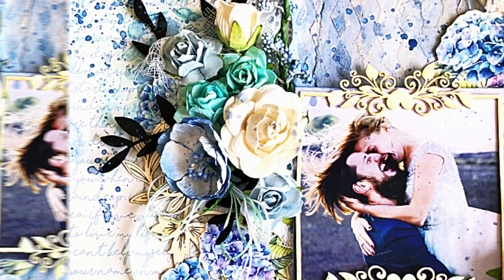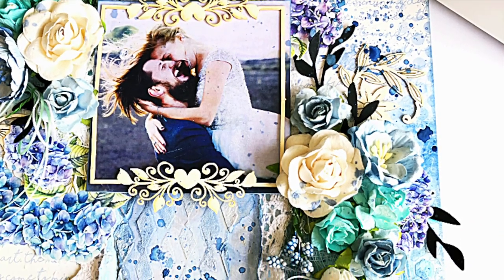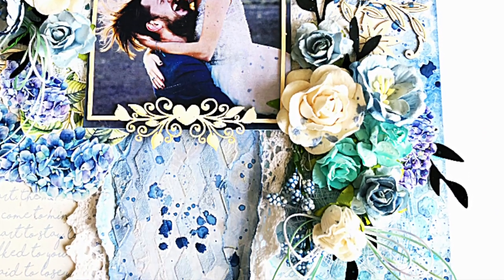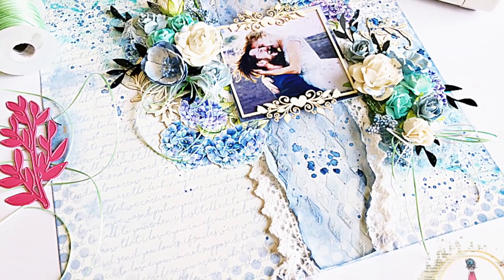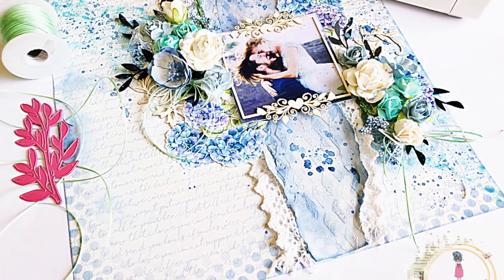I hope you enjoyed watching this tutorial and are inspired to make your own. Please don't forget to subscribe to our channel if you haven't already before you go. Until next time, Happy Crafting! Bye bye!